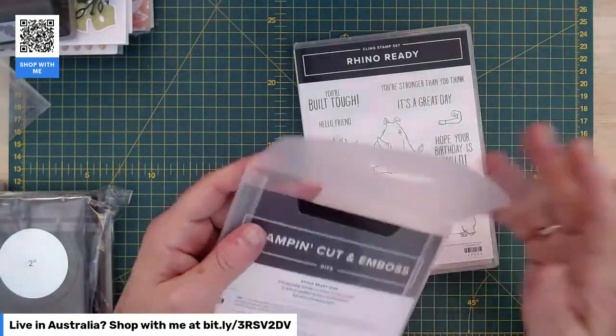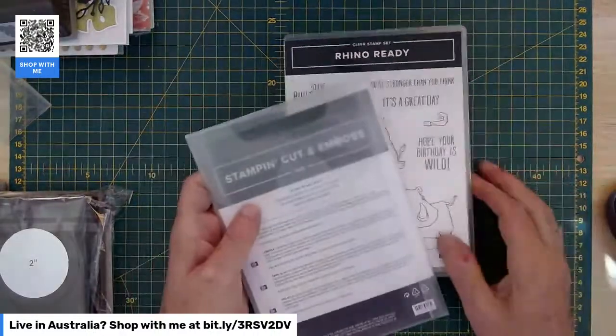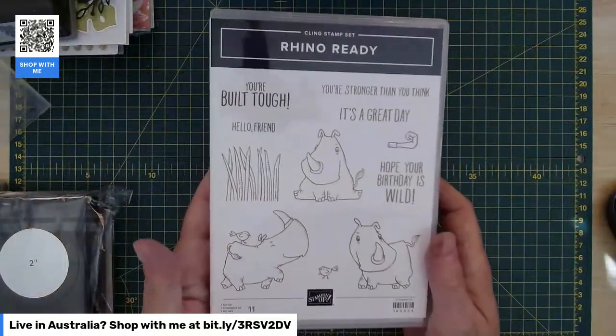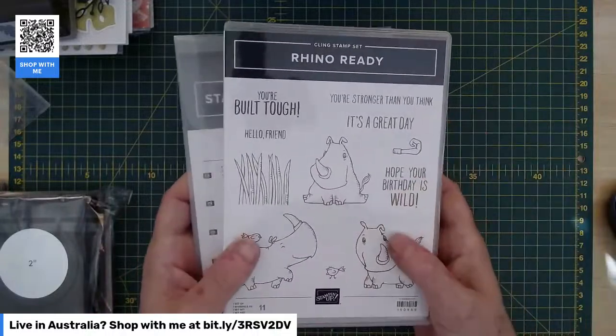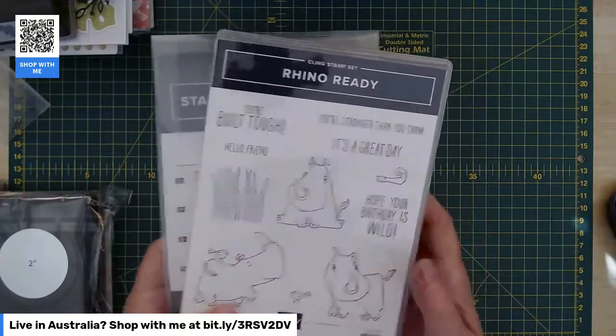Keep in mind the online exclusives are not in any catalogue — they are just online. So if you want to have a look at the whole range, you've got to pop on to my online store. You go to Products and then scroll down, and there's a whole category just for online exclusives with all these extra special products in there.